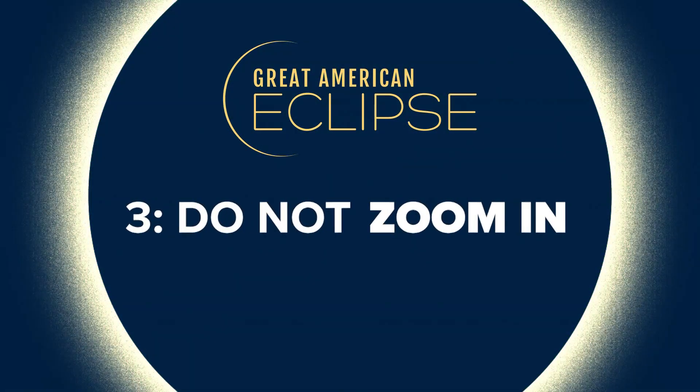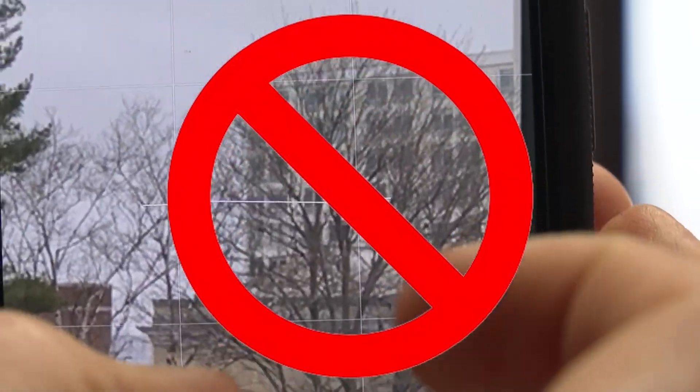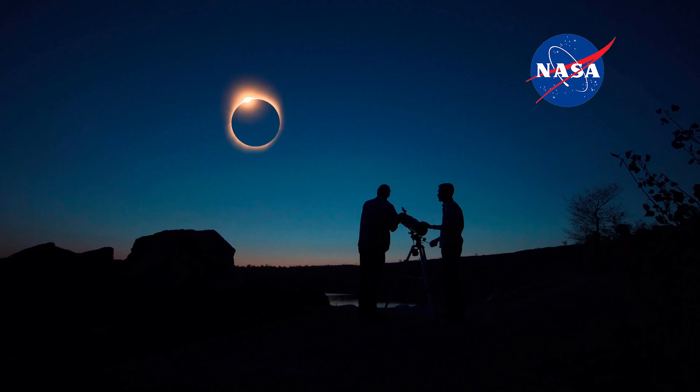Number three: don't zoom in. It decreases the quality of the image. You can always edit the photo later. NASA advises people to take wide shots that show the landscape.